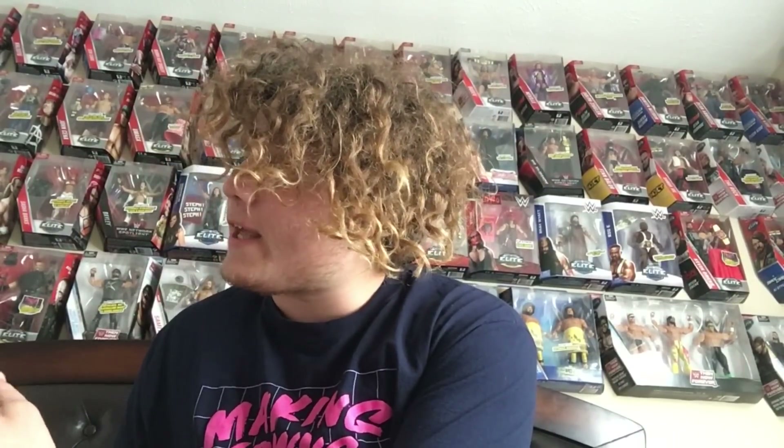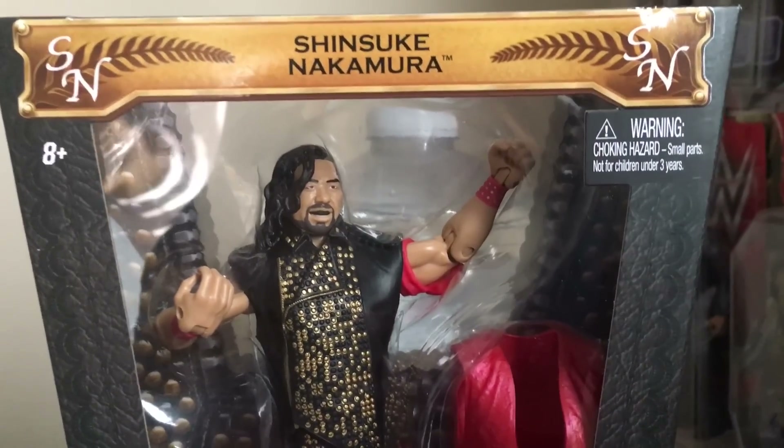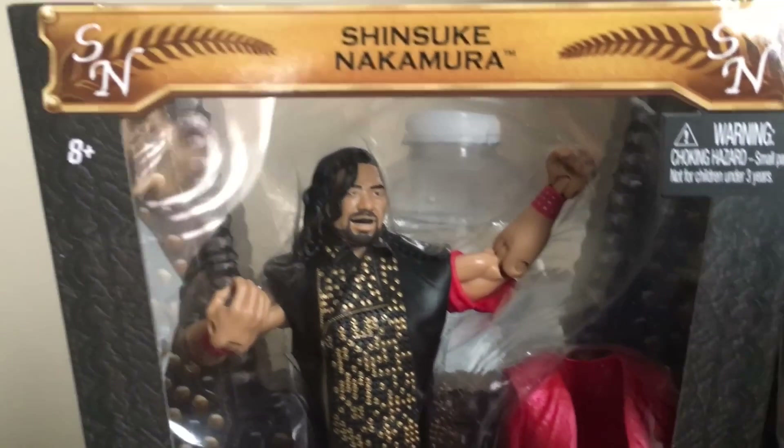It's out of the box and I'm just going to show you what it looks like — I did not look at it yet. They did a good job on this, it's really nice. No marks, doesn't look like there's marks on the box, everything looks to be fine. Let's get you guys in here for a close-up so you can see how beautiful this figure is. Ladies and gentlemen, look at this — Shinsuke Nakamura!